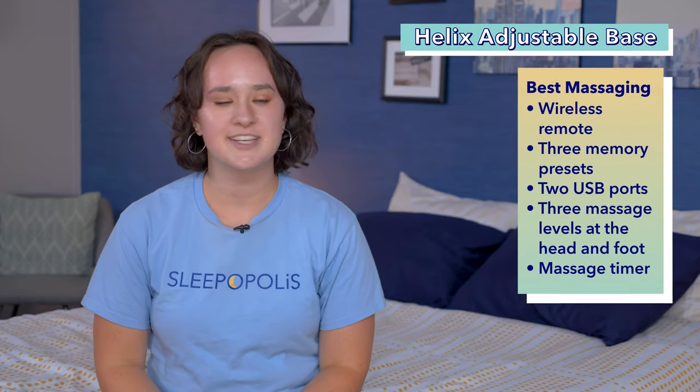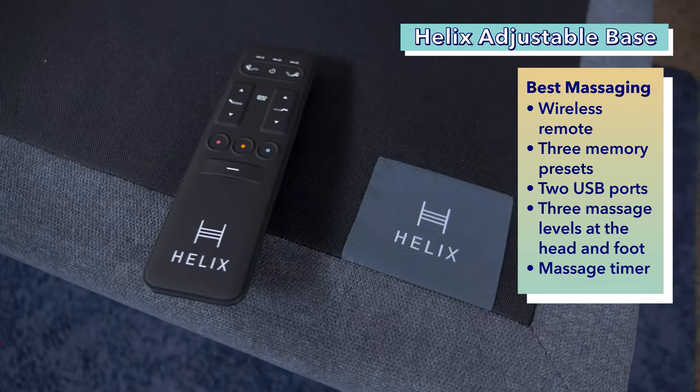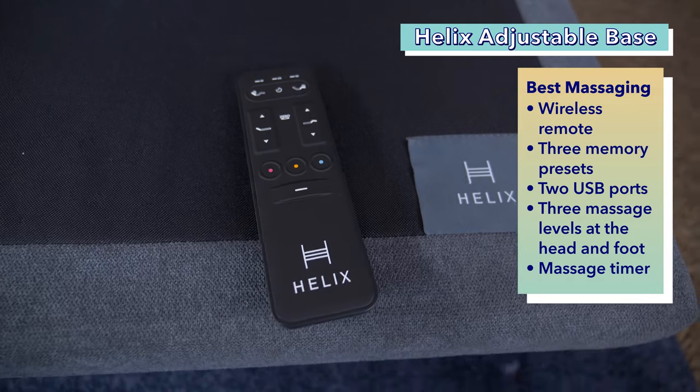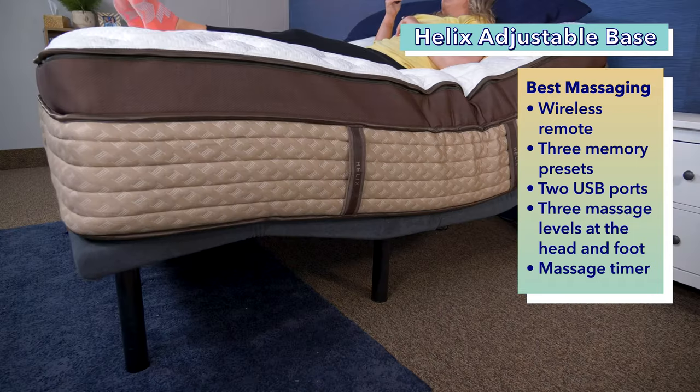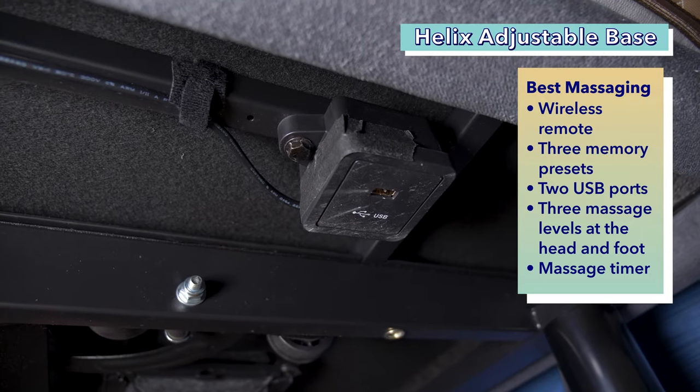Coming up next is the best massaging adjustable base, the Helix Adjustable Base. The Helix Adjustable Base is controlled with a wireless remote that allows you to program up to three memory presets. The remote is already programmed with flat and zero gravity buttons. You can easily return the base back to its original position with just one button, and it comes with two USB ports.